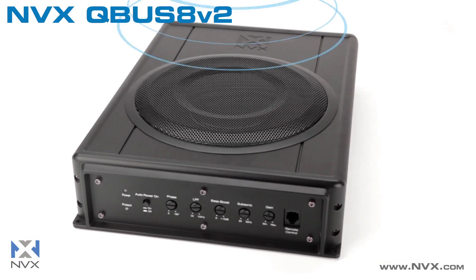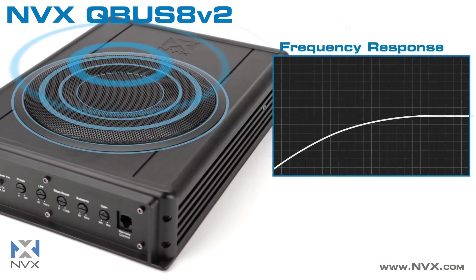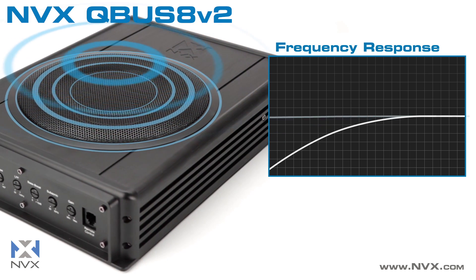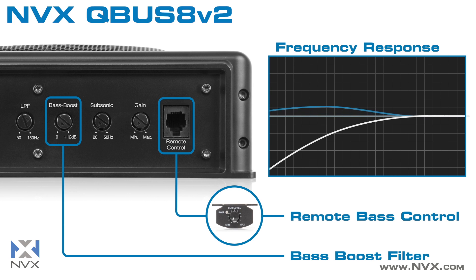The Cubus 8 V2 delivers 100 watts RMS to the 8-inch subwoofer, perfectly complementing your car audio system by filling in the missing bass frequencies. The included remote bass knob and variable bass boost give you added control to fine-tune the bass to your liking.